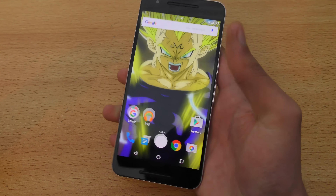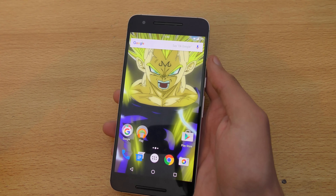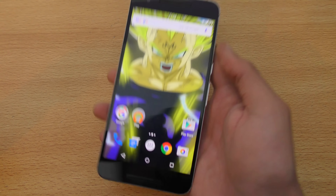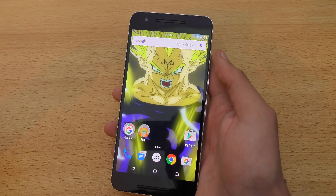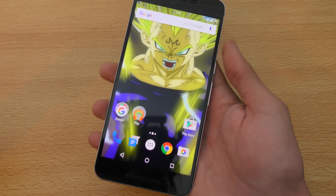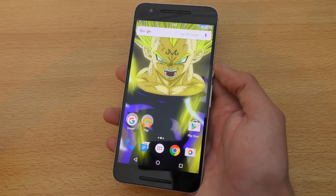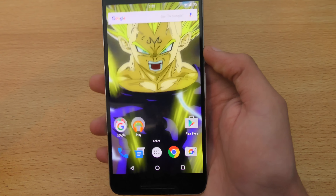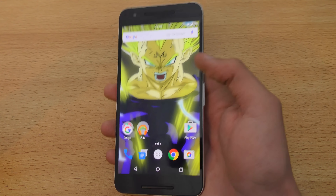If anyone wants a full genuine Android experience, definitely give the Nexus 6P a try. You must use a Nexus phone at least once in your lifetime to get the full Android experience. By stock you don't get as many features as phones like the Note 5, but you can get a ton more features after you root it.